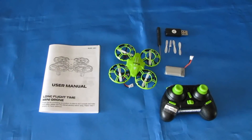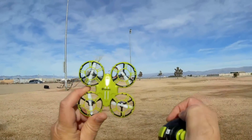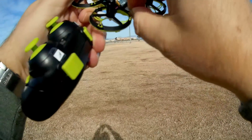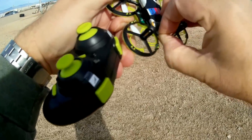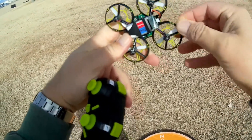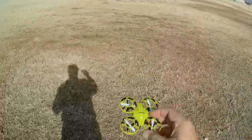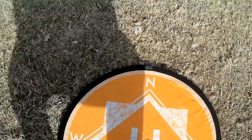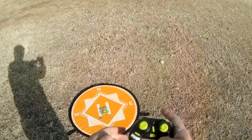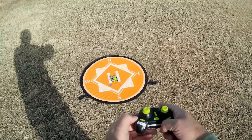Let's go for a flight and see how it performs. We're out at one of my flying fields. To start up the E-Sheen E016H, we've got to plug in the battery into the back of the drone — make sure it's fully inserted. Point the front in the direction you want for headless mode, then put it on its landing pad. Turn on the transmitter, then up and down on the transmitter to connect it to the drone. Try the automatic takeoff by pressing the left button.